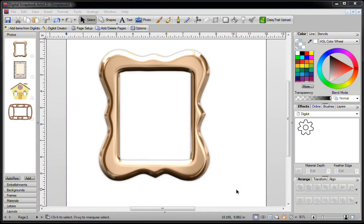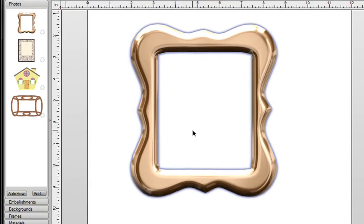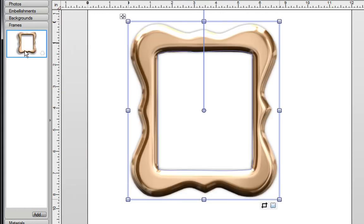In this video, I'm going to show you four ways of creating a frame in Digital Scrapbook Artist 2. The first is to use an image such as this where the middle is already transparent. All you need to do is click on your Frames tab and drag this into there. Now you've got a brand new frame that's already been created for you.